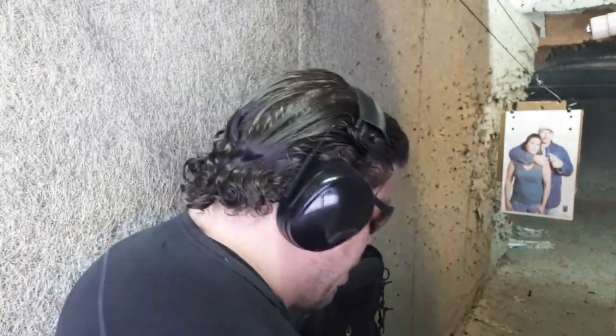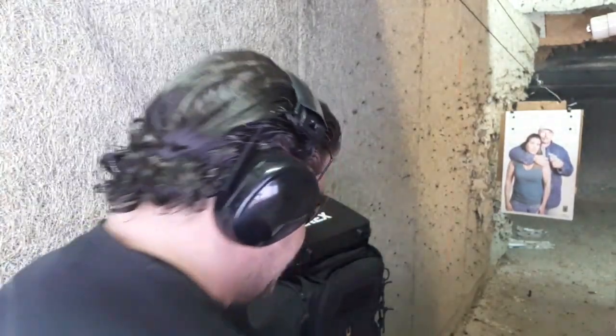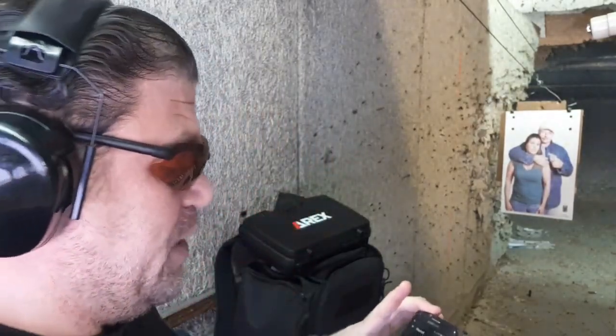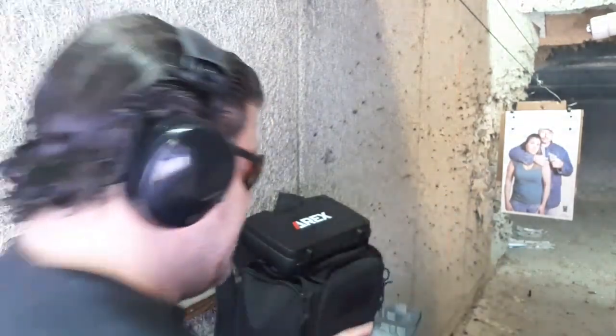Boom — right in the T-box! Let's go on the Mantis X, hostage taker beginner mode. Let's see if I can do it from the draw in four seconds. I'd eventually want this at three seconds but let's start at beginner and test it out.